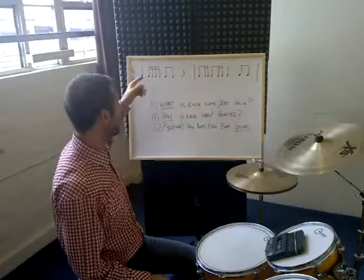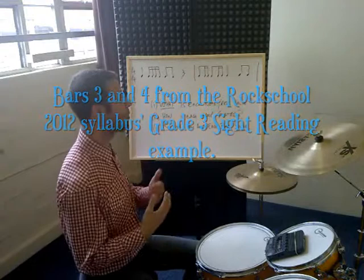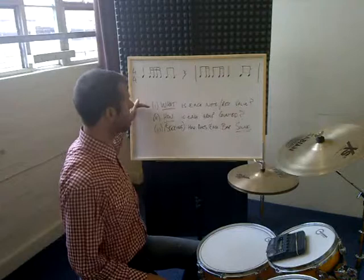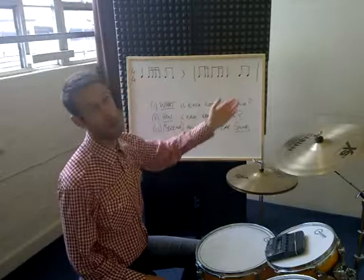What I've done is I've written out a couple of bars — it's actually from one of the Grade 3 pieces from the Rock School 2012 syllabus sight reading piece — using crotchets, quavers, sixteenth notes, and quarter notes. The system that I use requires you to ask yourself a series of questions, and if you can't answer any of these in order you're going to run into problems. So the first thing is identifying what each note and rest value is.